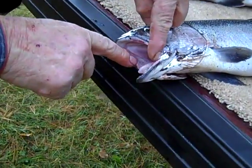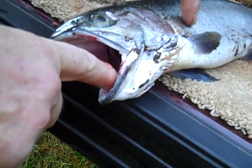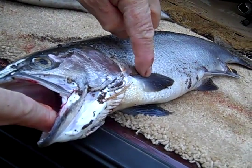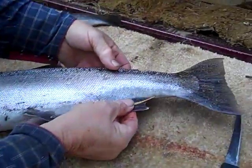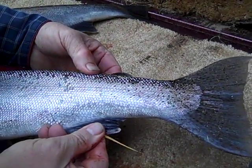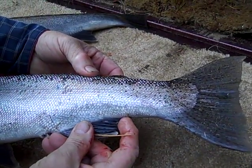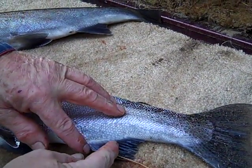The steelhead has got a white mouth. If this was a salmon, it would have a gray mouth like this. The other thing you can tell — the rainbow trout steelhead — its back dorsal fin comes out almost perfectly with the top. Had this been a salmon, it would have come out shorter.